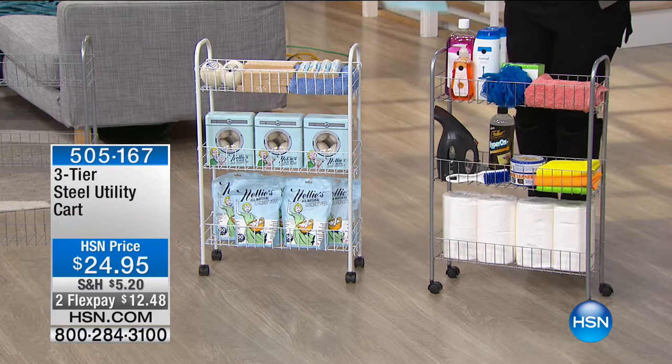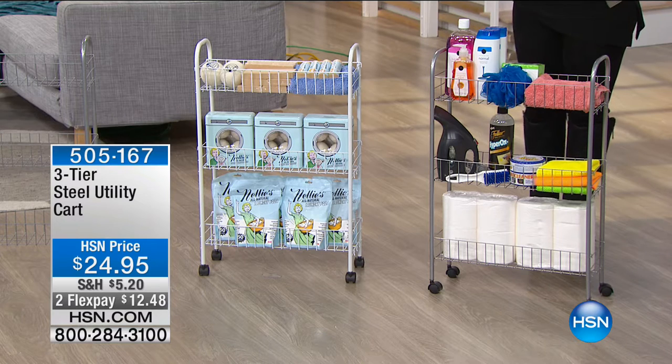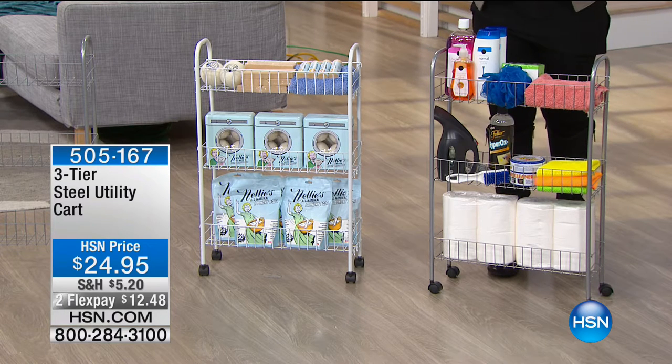For those otherwise unusable spaces in your home — you've got a tight little area, maybe between the sink and the toilet, or the space between the washing machine and the wall that's unusable, there's nothing you can do with that — until now. This is your three-tier steel utility cart, and it's got a big name because it can do a big job.